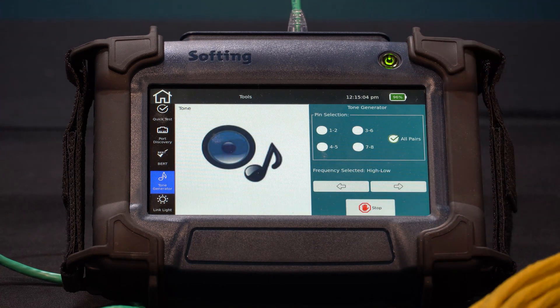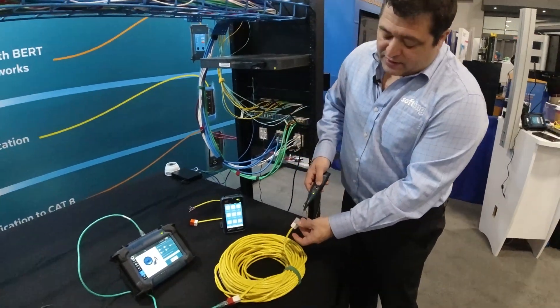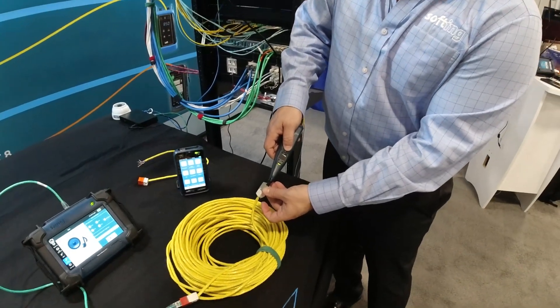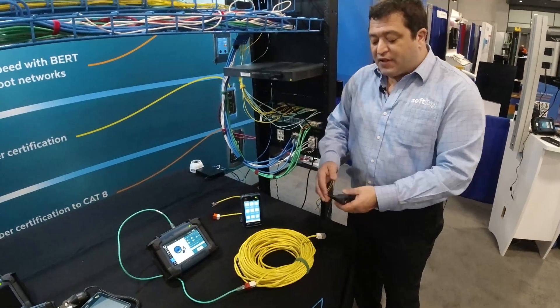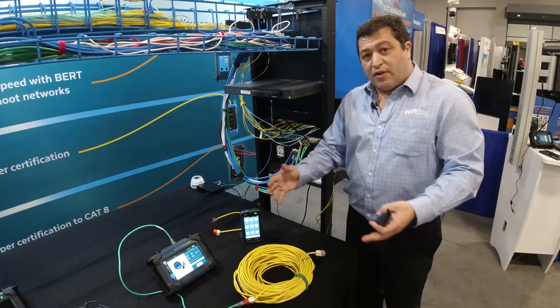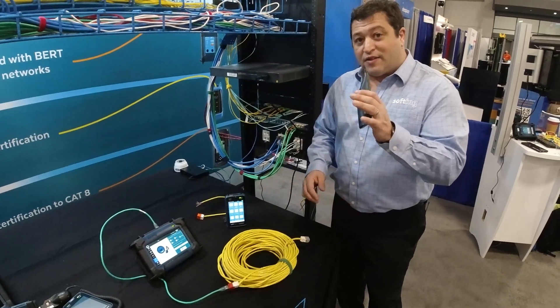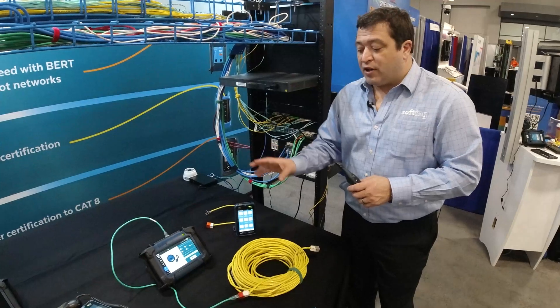You can see the animation show up, and I'm generating tone over this long cable here. This device will make a very loud sound when it picks that up. Now you can imagine if this cable is amongst many other cables in a bundle and you're having problems identifying it, this is a very helpful tool to have on hand. That is our tone generator function.